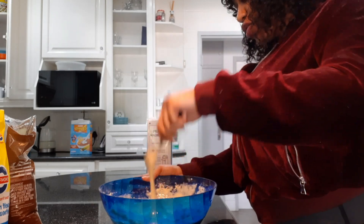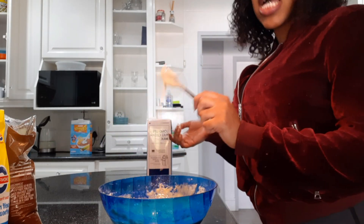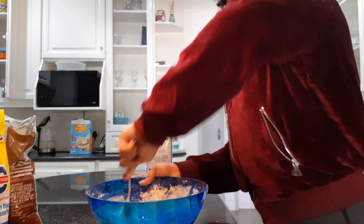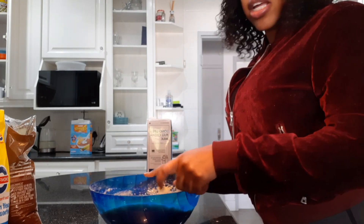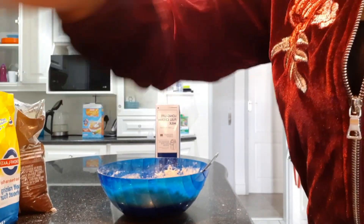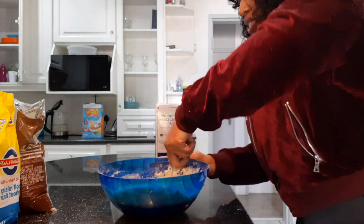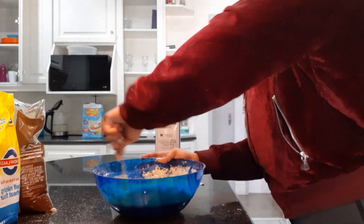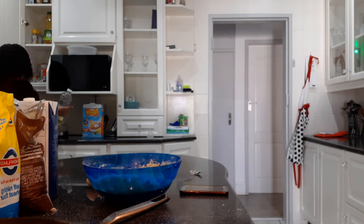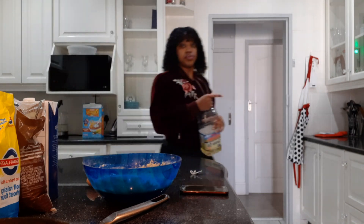A few minutes later — the mixing takes a little bit of time. I usually don't use a mixer, I just use a fork as you can see. The batter is done now, this is how my pancake batter looks. I think it's ready so I'm just gonna get my pan ready and start frying these pancakes.